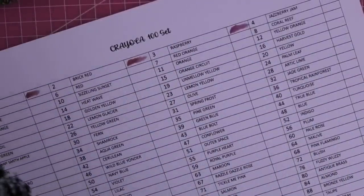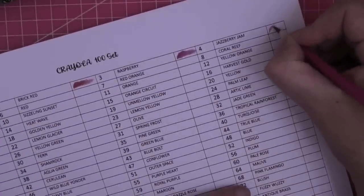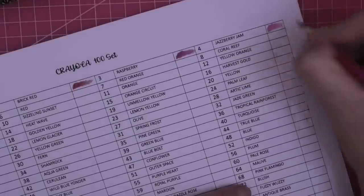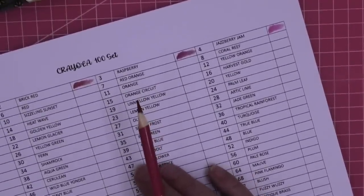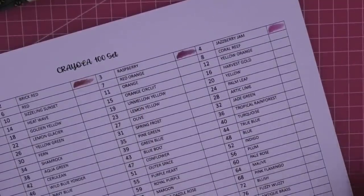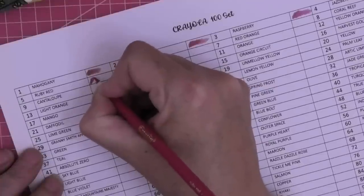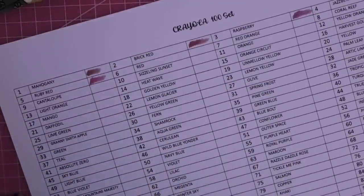They don't claim to be lightfast or professional, they're just a hundred colors. I do believe - correct me if I'm wrong in the comments - that the skin set is included in this 100-set. Jazberry Jam - that's pretty. I like that there are no false claims, they are what they are.